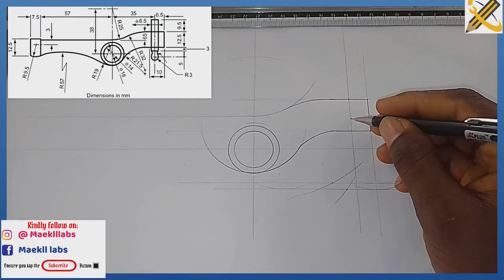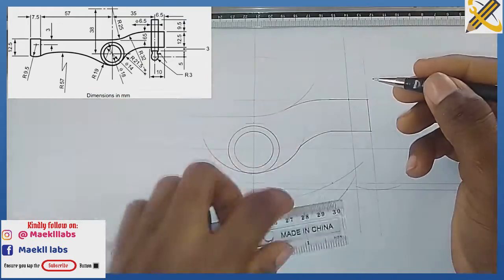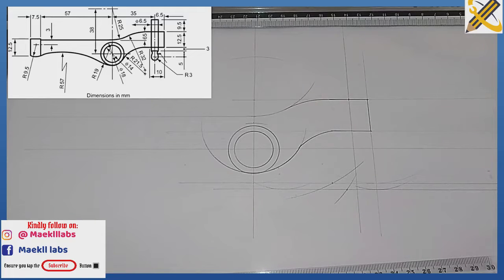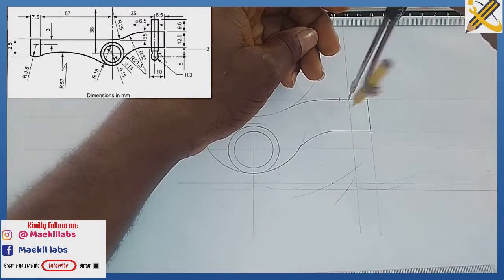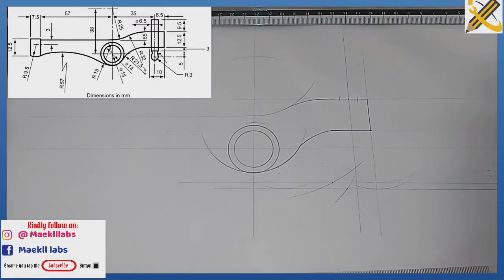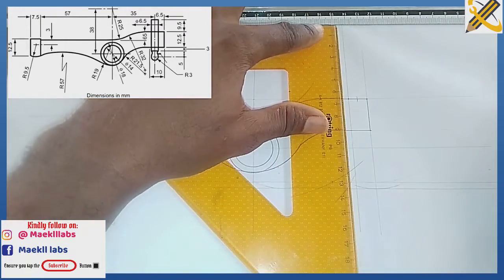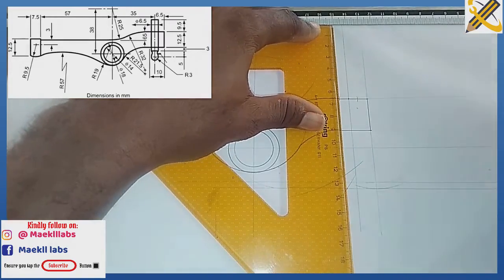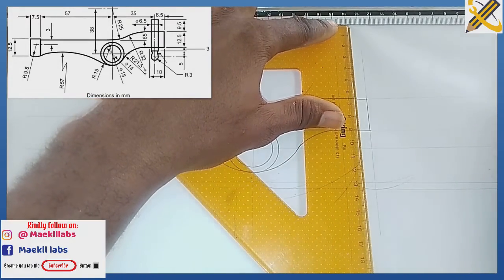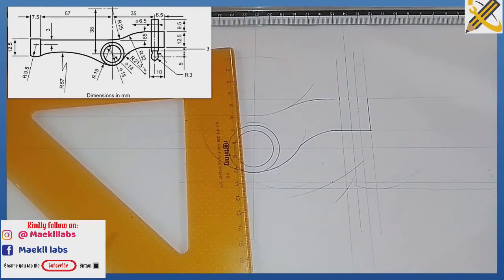From this midpoint, the distance towards here is 6.5 on each side. With my compass I measure radius 6.5 and project those points vertically.